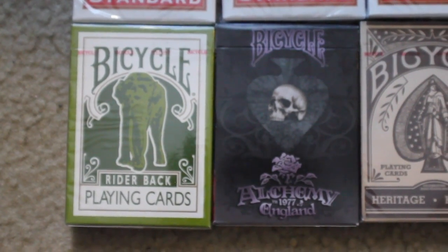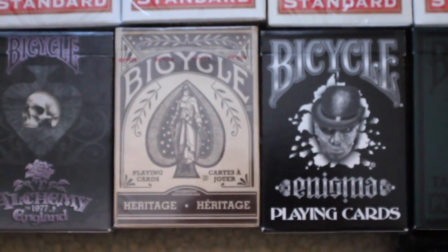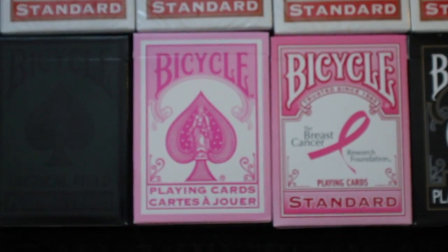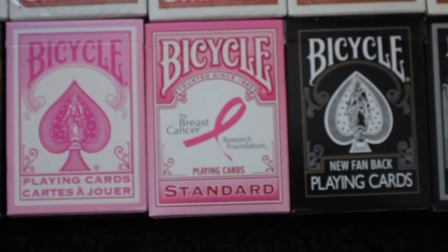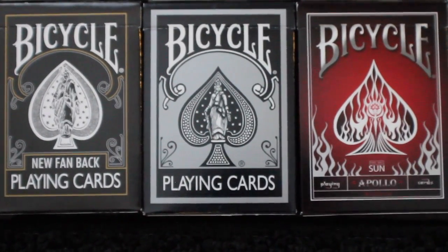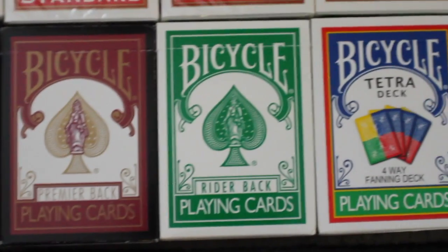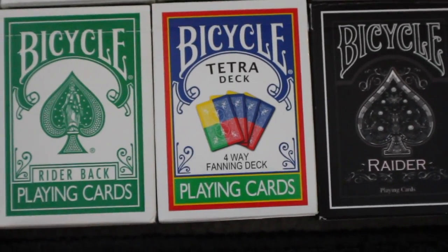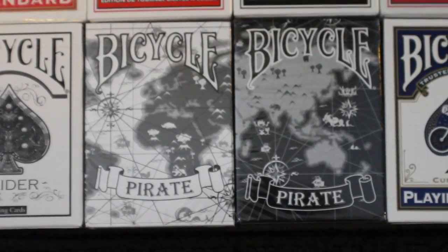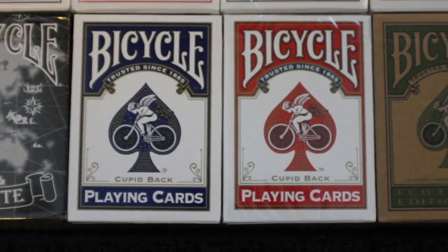Here I have the Bicycle Elephant Edition and then I have the Bicycle Alchemy England deck. Then I have the Bicycle Heritage deck followed by the Bicycle Enigma. Next I have the Bicycle Tactical Field. I have a Bicycle Pink deck followed by a Bicycle Breast Cancer deck. I have a Bicycle New Fanback deck. I have a Bicycle Black and Silver deck and I have a Bicycle Apollo deck. Next I have a Bicycle Premier Back followed by a Green Rider Back and the Bicycle Tetra deck. Next I have the Bicycle Raider in black and in white, the Bicycle Pirate in black and in white, and I have the Bicycle Cupid Back in red and in blue.